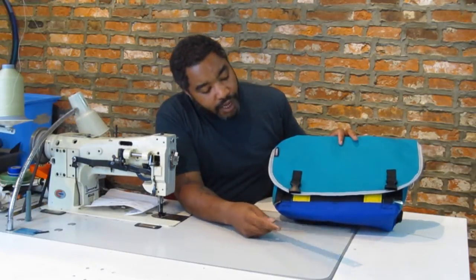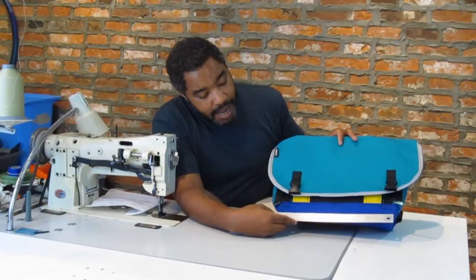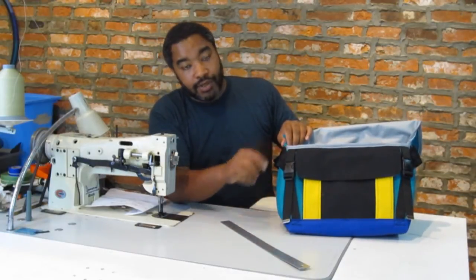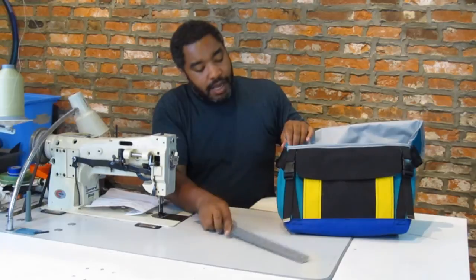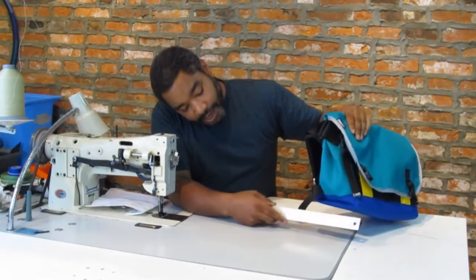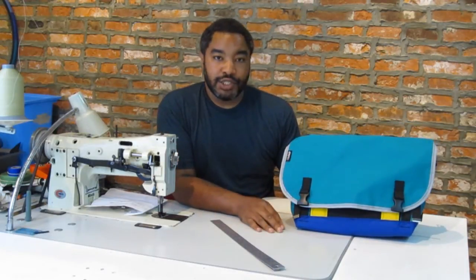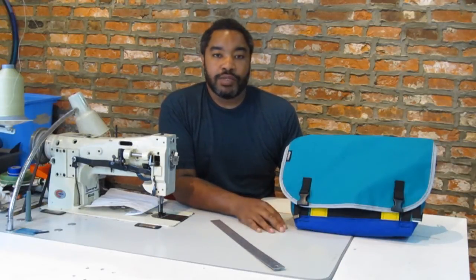For the width, we measure from corner to corner on the bottom or base of the bag — on this one that's 13 inches. For the height, we measure from the bottom corner up to the lip of the bag — on the messenger mini here that is 10 inches. Finally for the depth, once again corner to corner — on this bag we have a six inch depth. So the messenger mini is 13 inches wide, 10 inches high, and six inches deep, and that goes across the board for all of our products.